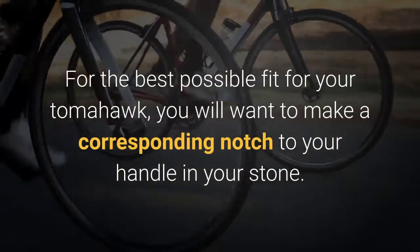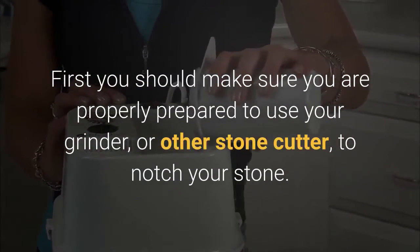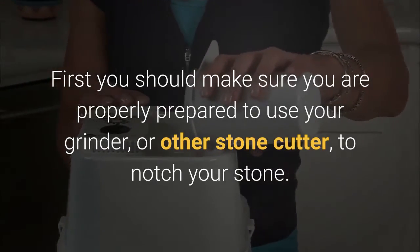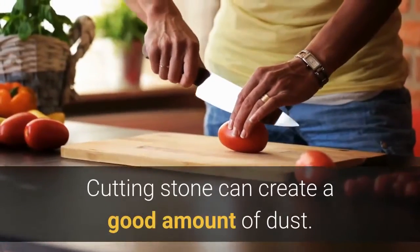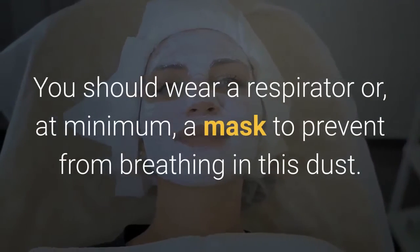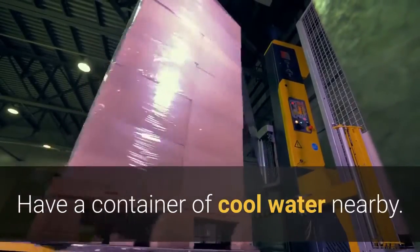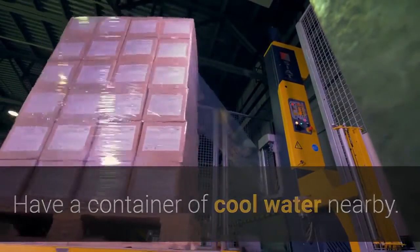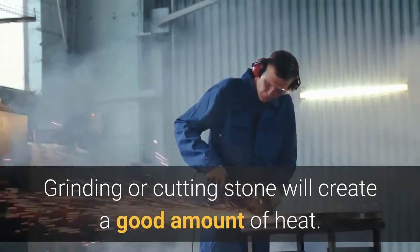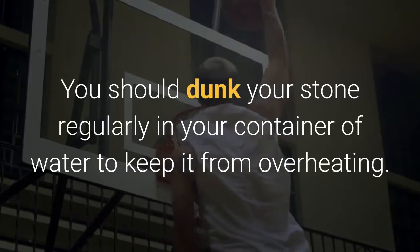First, make sure you are properly prepared to use your grinder or other stone cutter to notch your stone. Cutting stone can create a good amount of dust — you should wear a respirator, or at minimum a mask, to prevent breathing in this dust. Have a container of cool water nearby. Grinding or cutting stone will create a good amount of heat, so you should dunk your stone regularly in your container of water to keep it from overheating.